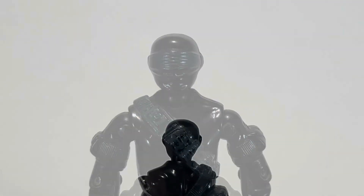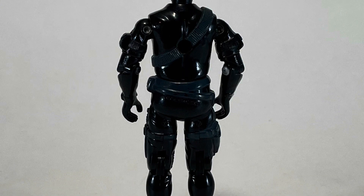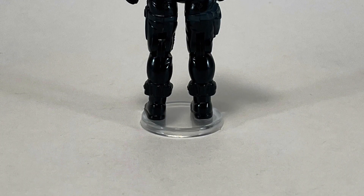Snake Eyes is a silent killing machine. He's basically G.I. Joe's ninja, and honestly, I pity any Cobra officer or soldier that has to face him.